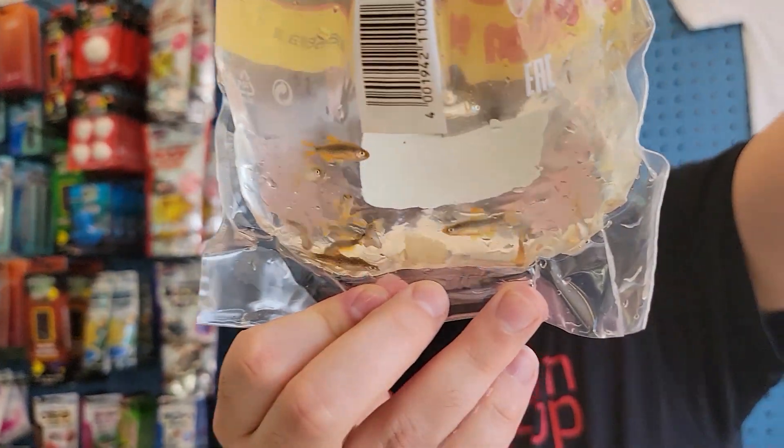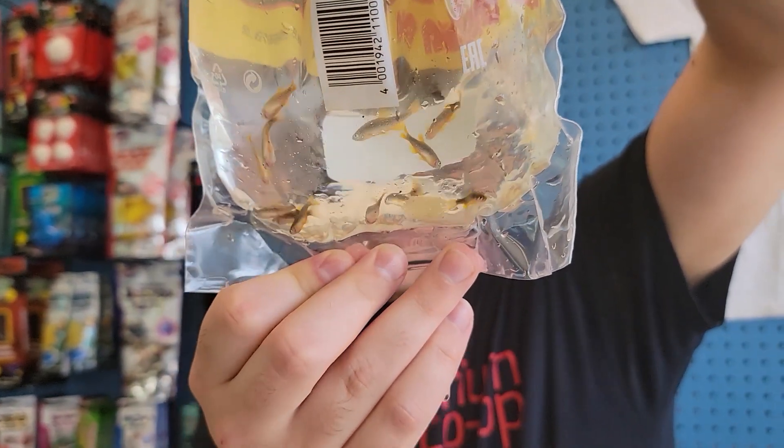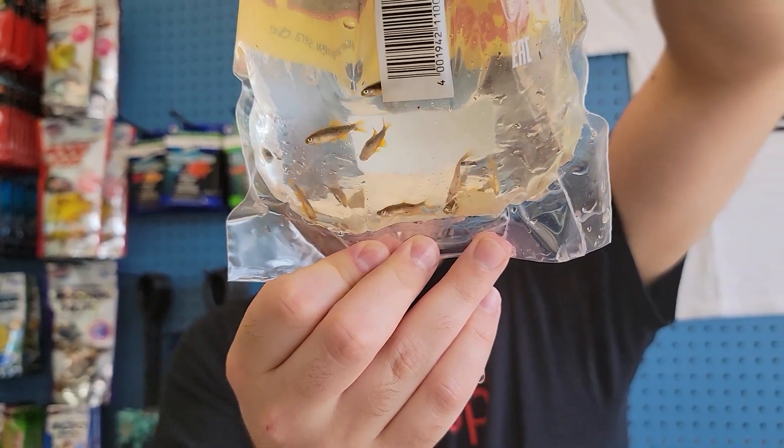Yeah, CPDs — looking good, good size, nice healthy, good fins. Always great sellers.